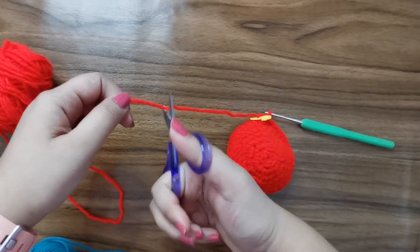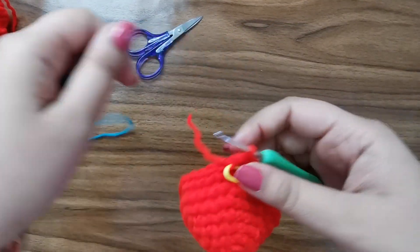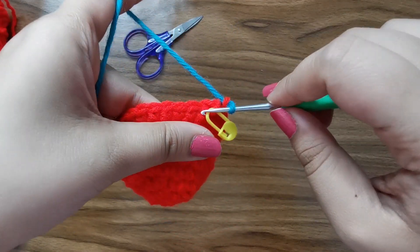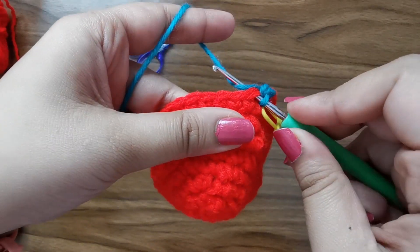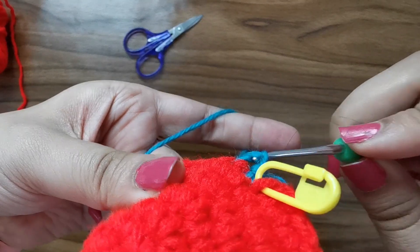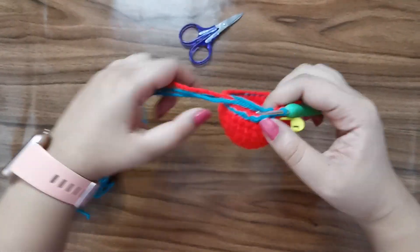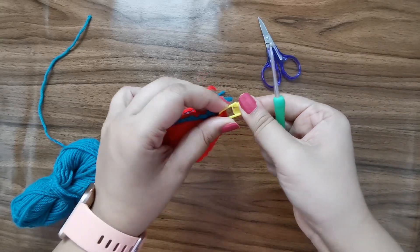At this point I'm going to change colors - I'll snip off my red yarn and attach this new color. To attach your new color of yarn, just place it on the hook and pull it through. Into that same first stitch place one single crochet. Now for the entire brim of the hat we're going to do slip stitches - insert your hook and just pull through, and do this all the way around for one row. At the end of the row this is how your hat should look. Snip your yarn off, pull it through, and then weave in the ends.